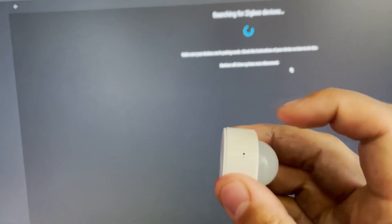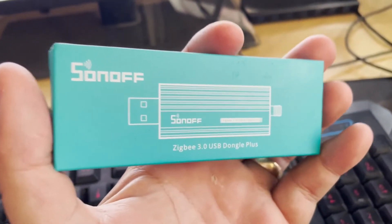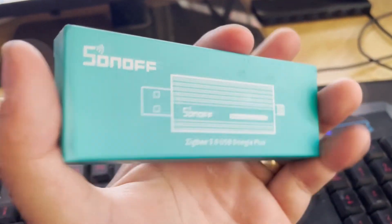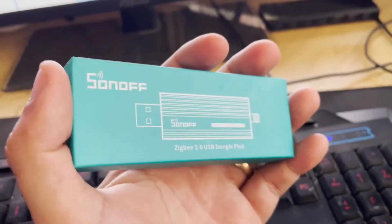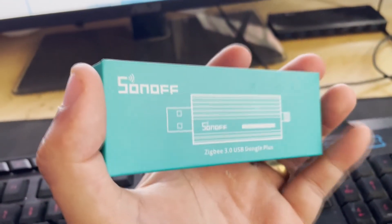All you do is go down here to add device and then it just searches for the device. And if you put it in pairing mode by clicking that tiny little button in there, it just connects up straight away. This thing is awesome — it's pre-flashed with Zigbee coordinator firmware, so all of it's already set up. You don't have to flash anything on it. It's got MQTT, which I know a lot of people like, and you can control all of your Zigbee devices at home locally without having to use any sort of provider or anything like that.